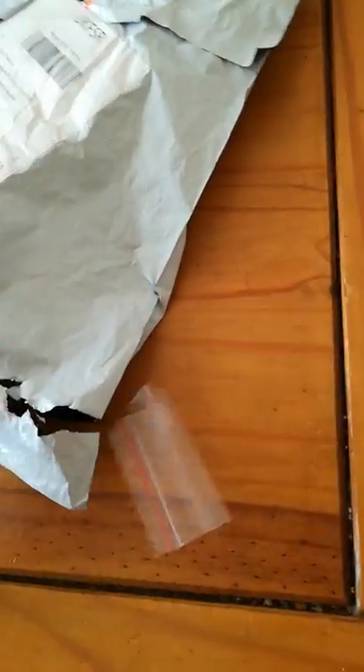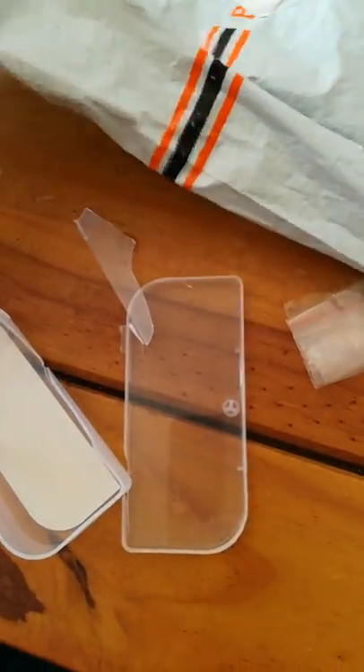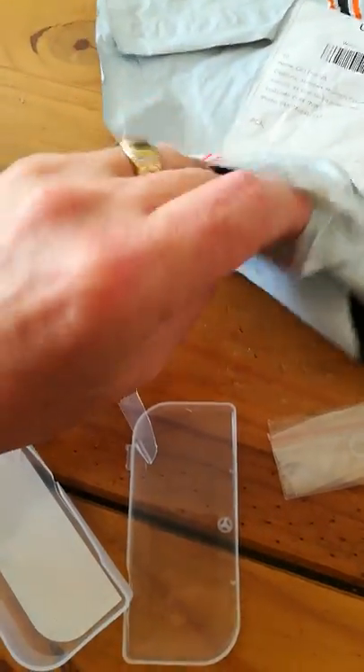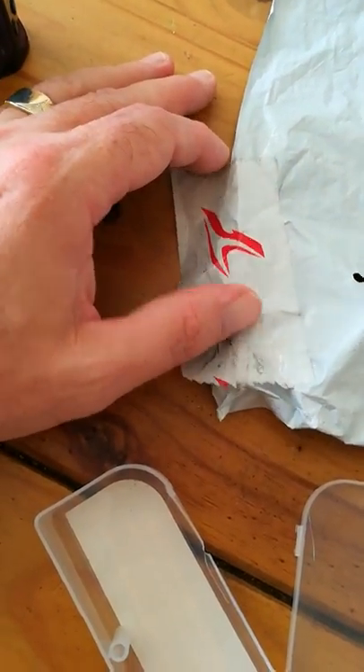Let me show you what was inside. As I said, it was supposed to be a triple-A flashlight and all I got was another part of it — so clearly it got smashed to pieces in the post, and then the heaviest part, being the flashlight itself, managed to break out through this massive hole. It's quite a big hole — you can fit four fingers in there easily.